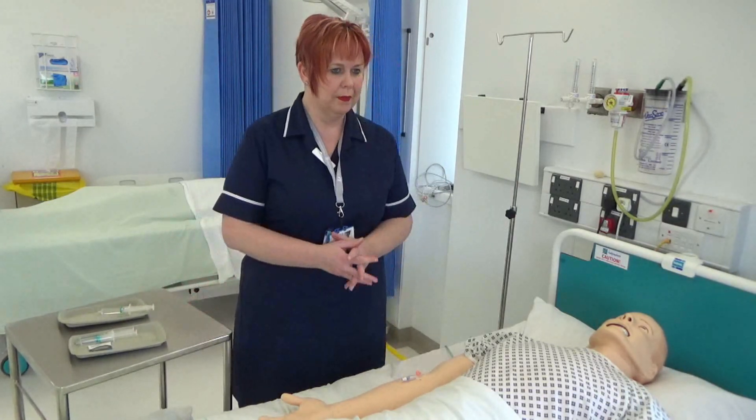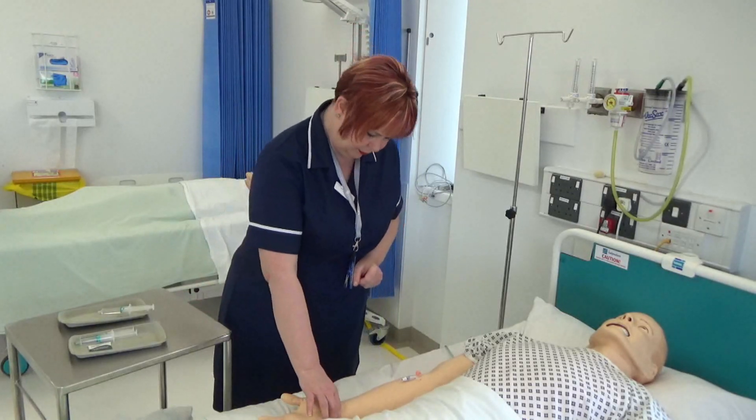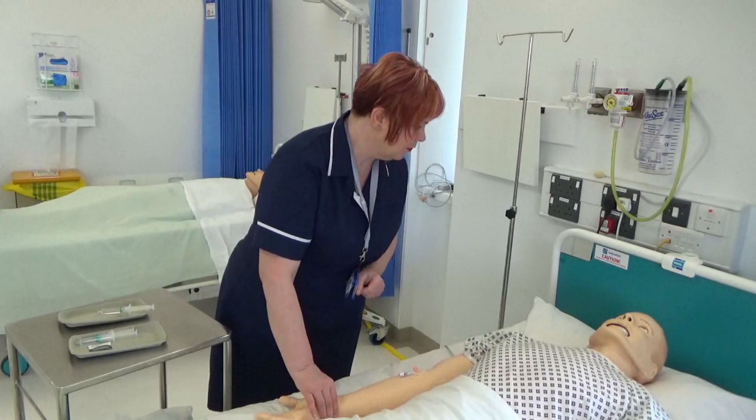Explain and discuss the procedure with the patient and check the patient's ID. This is to ensure the patient understands the procedure and gives consent.